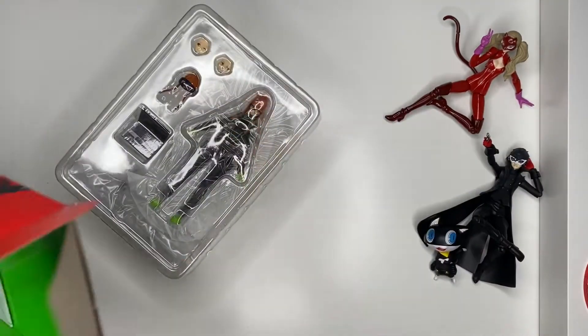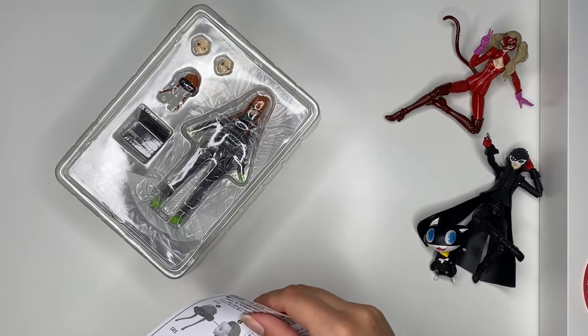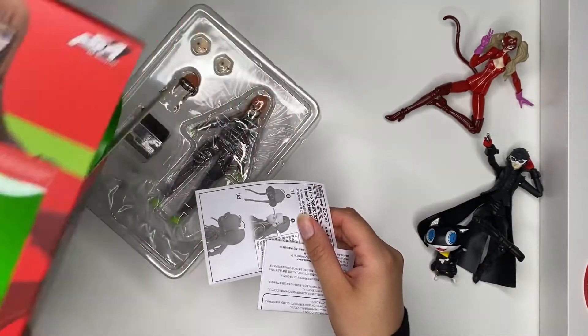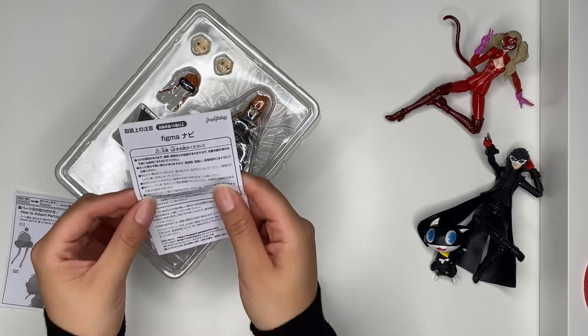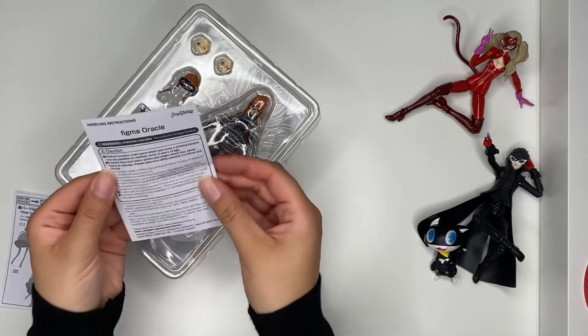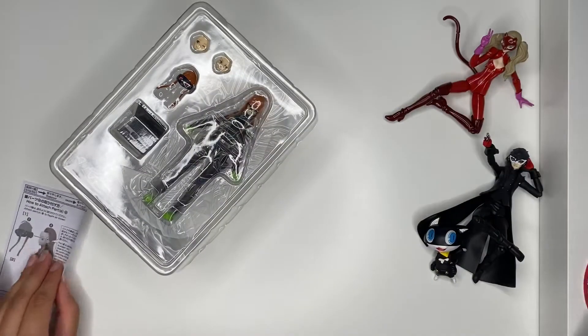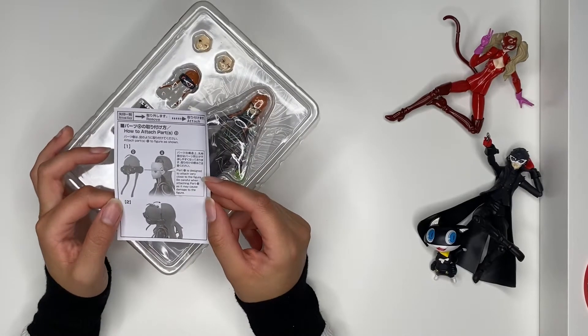Oh man, this comes in a lot of pieces. There's the box — whoop-de-woo — I'm gonna toss it. There's a whole bunch of stuff inside. I can't read the caution parts. I feel like that's new, I don't remember that. And then they have face plate details for some reason.